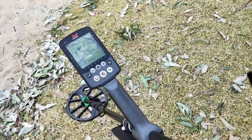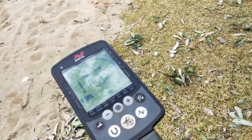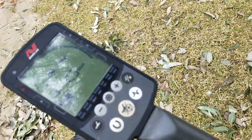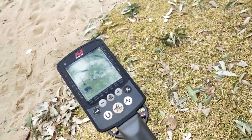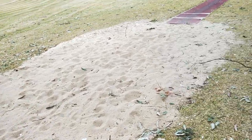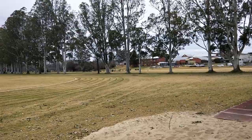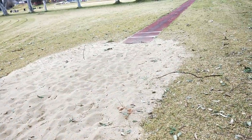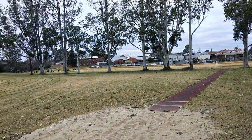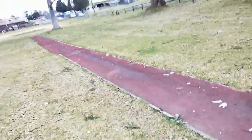I'm using the Equinox 800 and got it mostly open, notched out those rubbish tones. I may add some more tones - some of the lower numbers - but I'm guessing this is going to be pretty messy here. I could notch out some numbers just to avoid all the messy signals, but at the same time I don't want to miss anything. So we'll see how it goes - let's start with this long jump pit along next to the running track.